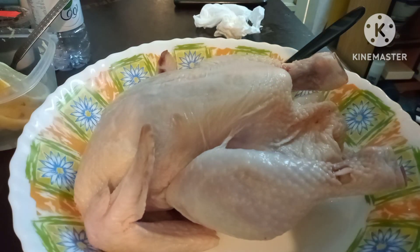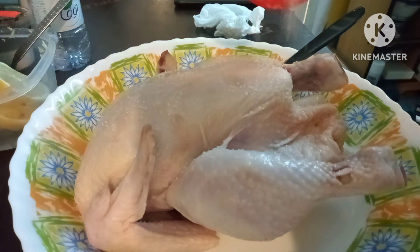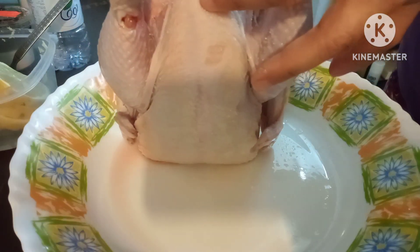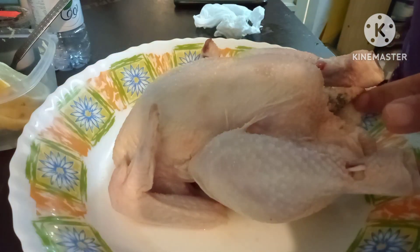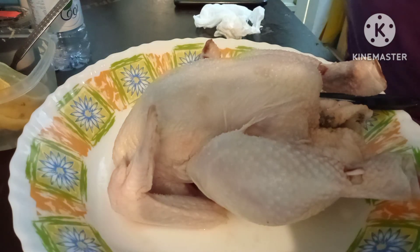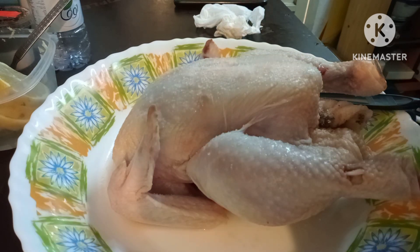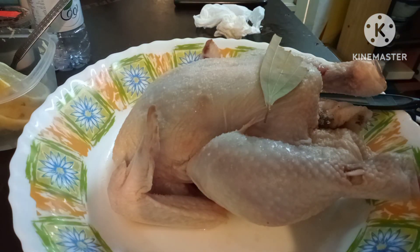Lagyan natin ng konting asin. Hindi na tayo maglagay ng mga panakot-panakot kasi gusto ko white rice lang. Lagyan natin sya ng kunting asin, wala akong North cubes. Masarap na din to kahit may asin lang at saka mga panakot sa loob. Lagyan din natin sya ng globes para matanggal yung amoy, at saka dahon kahit isang peraso. Ito yung globes, matanggal talaga yung amoy nya, matapang kasi.